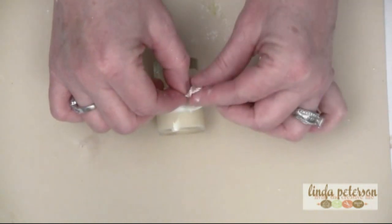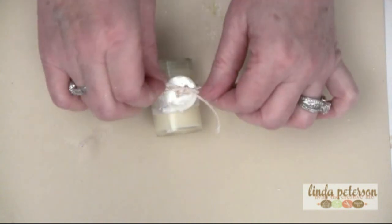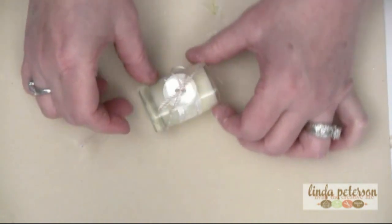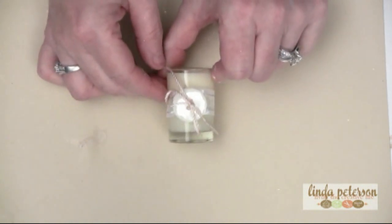They say less is more, and I think in this case they're probably right. Let it dry and you've got some great little favors.